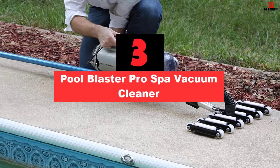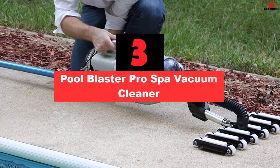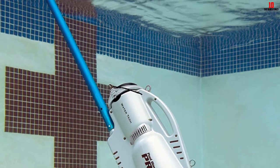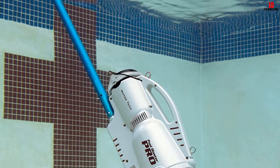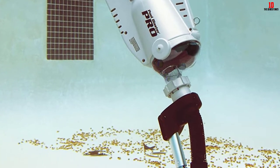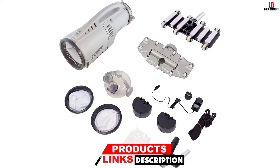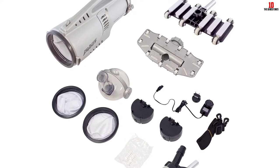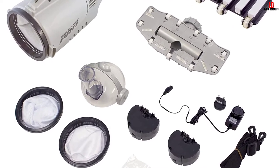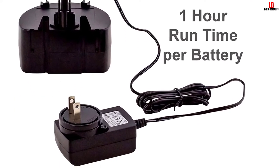At number 3, we have the Pool Blaster Pro Spa Vacuum Cleaner. This professional spa and pool cleaner is a great choice for owners of bigger spas or pools. It is powered by lithium-ion batteries that will provide 2 hours of runtime. It is easy to use — just attach the telescopic pole and the cleaning will become even more comfortable. This vacuum cleaner has a vacuum head with rollers to pick up any debris on the pool floor. It even has a specialized attachment for vinyl pools and spas, as well as for gunite pools. It can pick up large and tiny debris. Use a special fine filter bag to collect small sand particles from your spa.